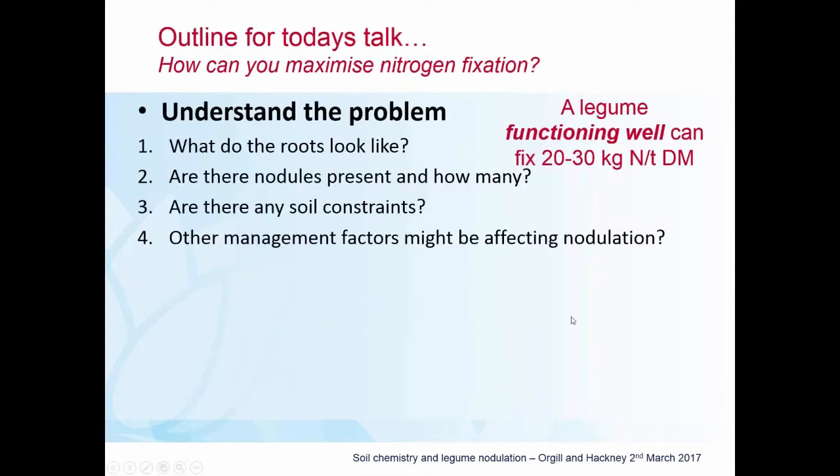Today we want to look at how we could maximize nitrogen fixation. Generally, if a legume is functioning well it will fix somewhere around 20 to 30 kilos of nitrogen per tonne of dry matter that it produces, but that's not a given. In order to do that it's got to be well nodulated and you've got to have the right strain of rhizobia.